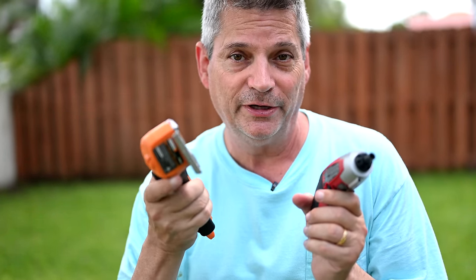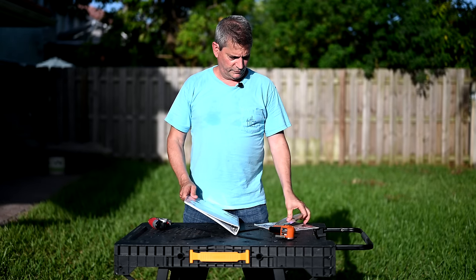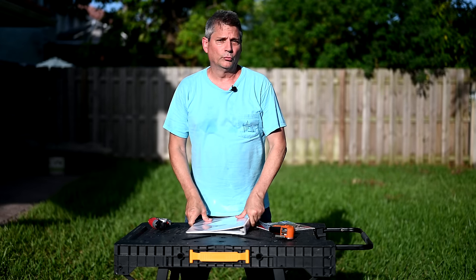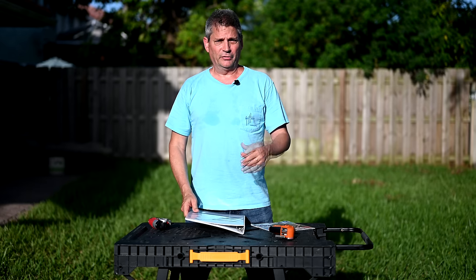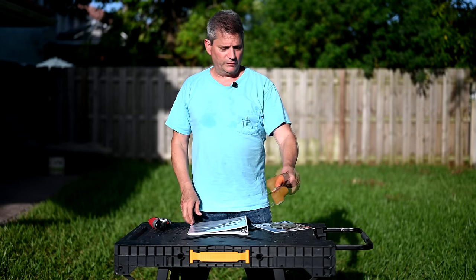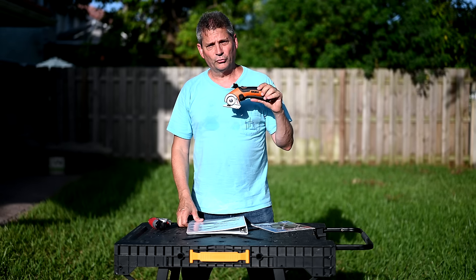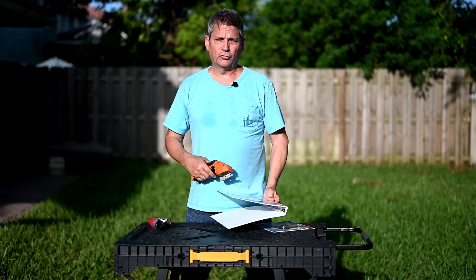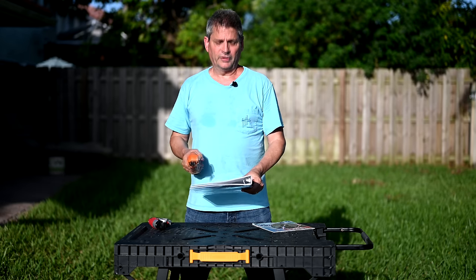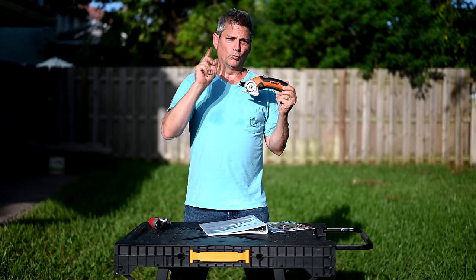You'll also notice the WORX Zipsnip doesn't have an LED on the front like the Skill tool does. For our next tests, we have some CDs and a notebook. We got these from our friend Chris who runs the Client Graphics channel on YouTube — I'll put a link in the description. He reviewed the Warrior Tools version of this, which is the brand from Harbor Freight, also around $40. We're going to try some of the same materials Chris did to give an apples-to-apples comparison between the WORX and the Warrior tool.